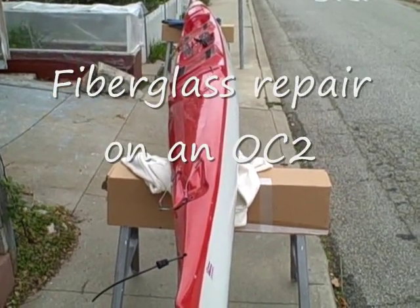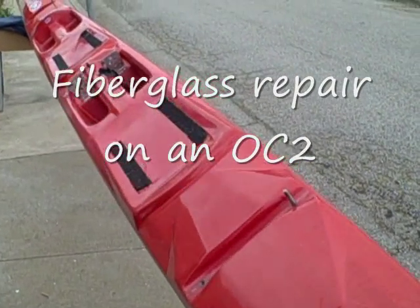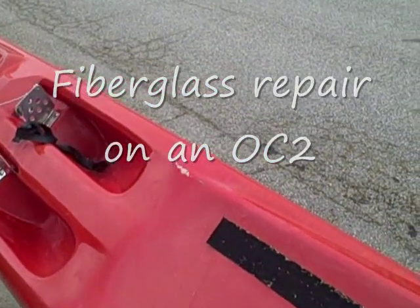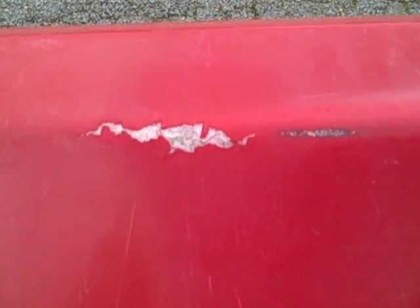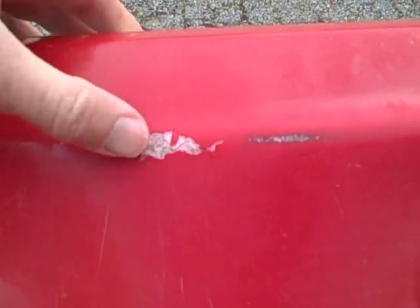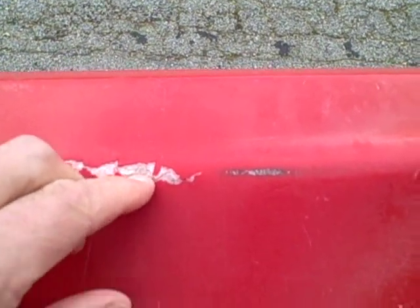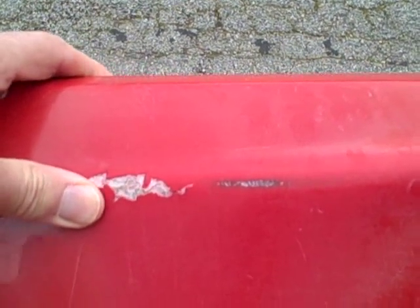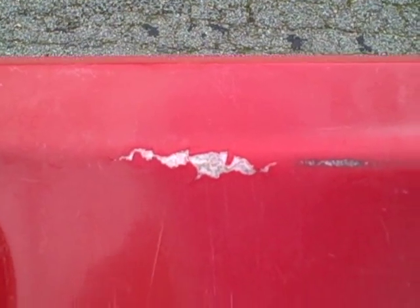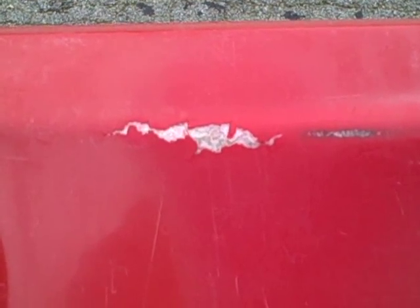Here we have an older two-man fiberglass boat and we're going to do a fiberglass repair job on a little damage to the deck. As you can see, it's broken through to the fiberglass. This is from sitting on racks that are not cushioned enough, and you'll notice that the glass itself is actually broken in there. If this were just a superficial repair you could do just a gel coat over the top, but since the glass is broken that's a structural problem and we're going to repair the fiberglass itself.